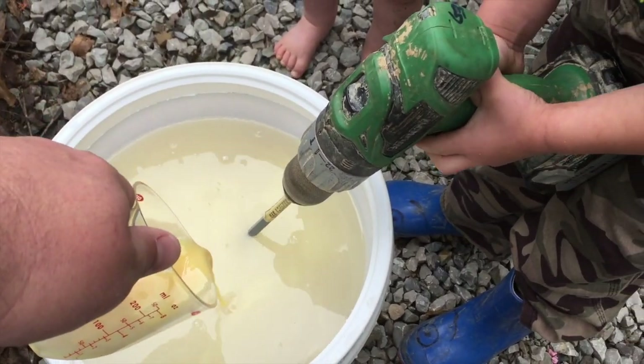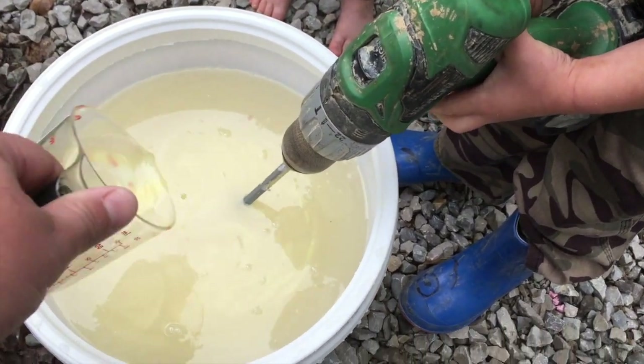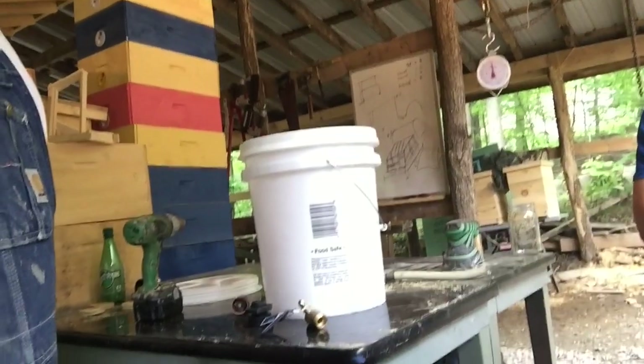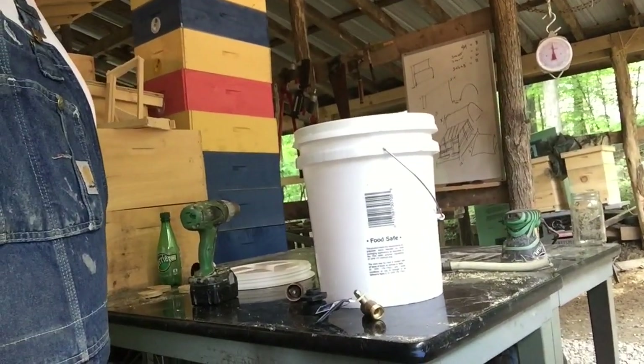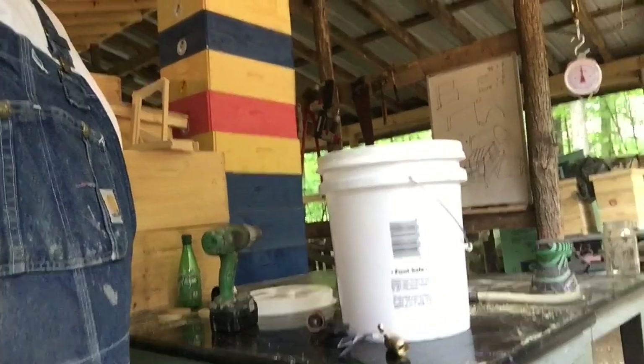Keep mixing. We're going to go ahead and add these essential oils. We'll get a new battery and be right back. For our sugar syrup, we wanted to show you something here with our 5 gallon buckets. We're going to put a bulkhead fitting on there with a spout to make it way easier to pour the sugar syrup out of the 5 gallon bucket right into our jars and our 1 gallon feeders.